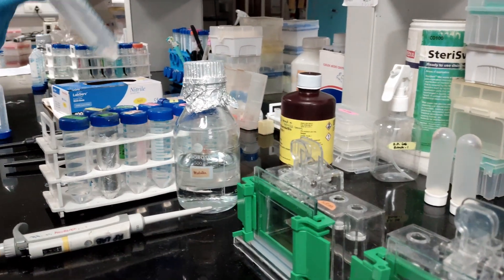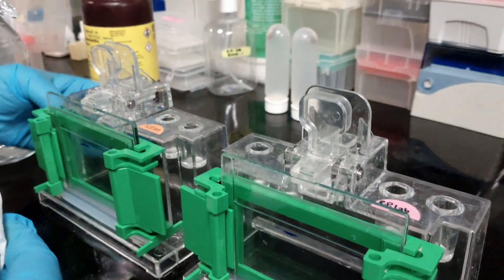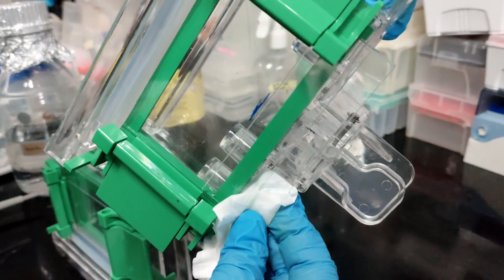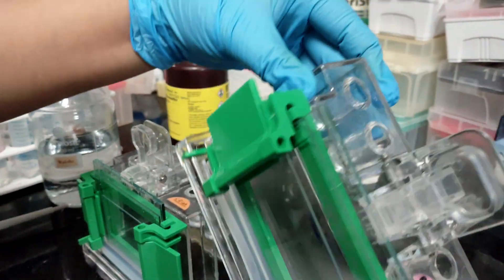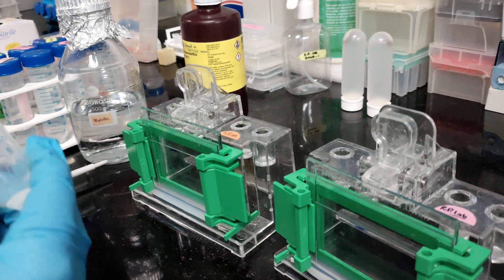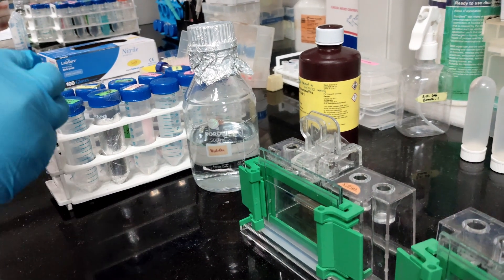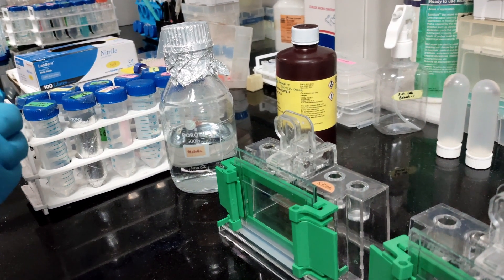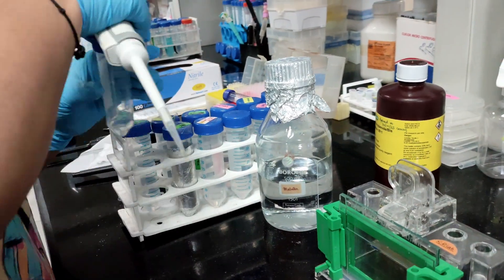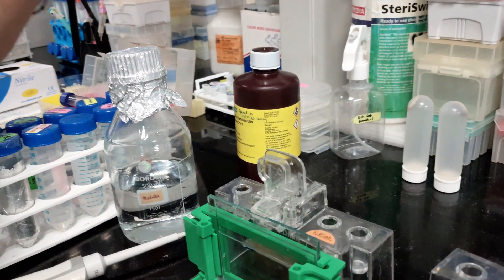Our resolving gel has already set — we can check that by looking at the remaining buffer in the falcon tube. Now we will remove the isopropanol from the top using a kimwipe. Make sure no isopropanol is left behind; dab it gently in the corner. Now we are going to pour the stacking gel. I have already prepared the stacking gel — only the TEMED addition is left, which I'm going to do now. For 2 gels I have made about 4 ml of stacking buffer, and I am adding 10 microliters of TEMED.